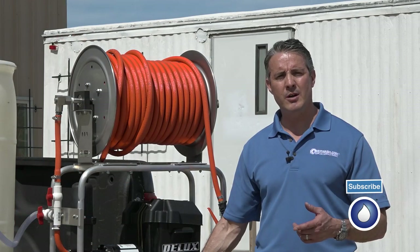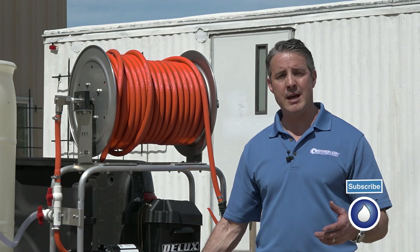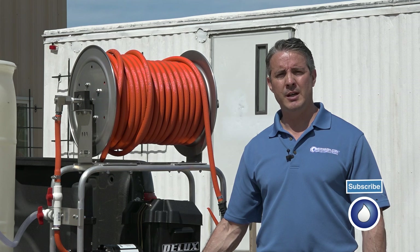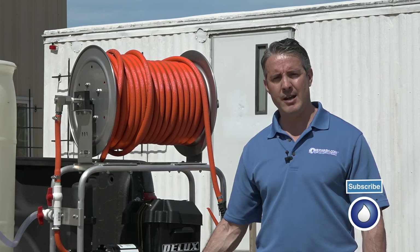So I hope you enjoyed our demo of the Maverick soft wash system. If you have any questions about it or anything else to do with soft washing or power washing, please give us a call at 1-800-433-2113, or you can find us on the web at www.powerwash.com. Thank you, and have a successful day.